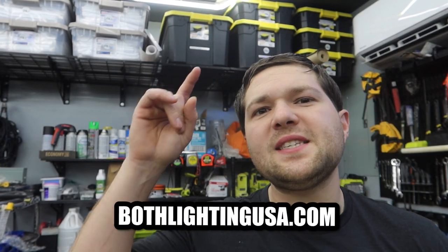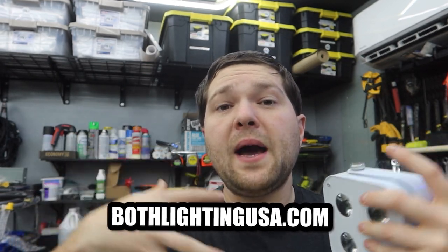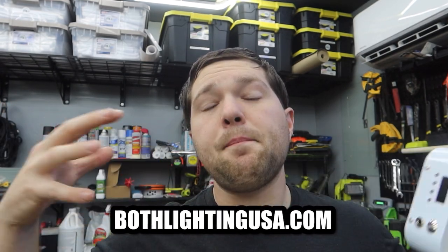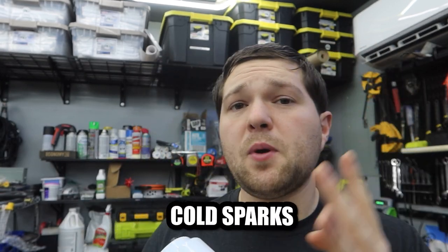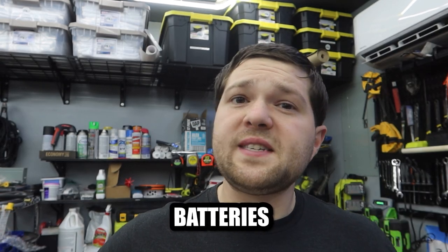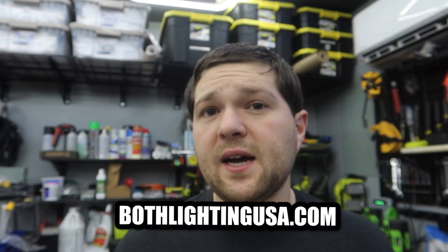We officially now have a website for my company: BothLightingUSA.com. My company is the only US-based dealer for Both Lighting in America. On the website you can see all the different lights we offer — the case configurations, prices, etc. We have uplights, movers, cold sparks, cold spark batteries so you can operate cold sparks wirelessly, and batteries for movers to make them wireless as well.